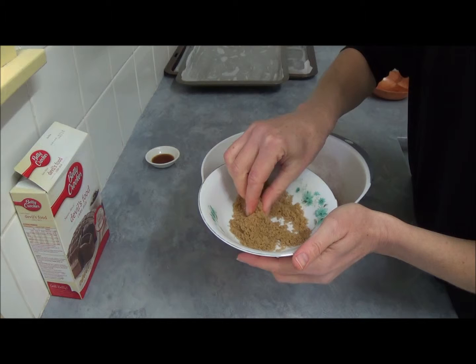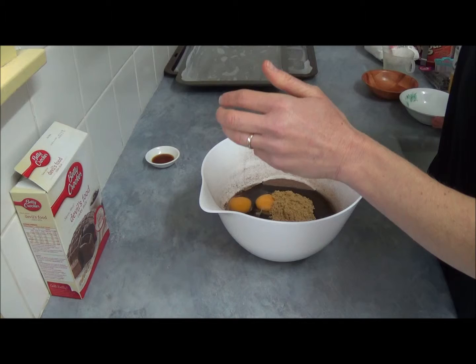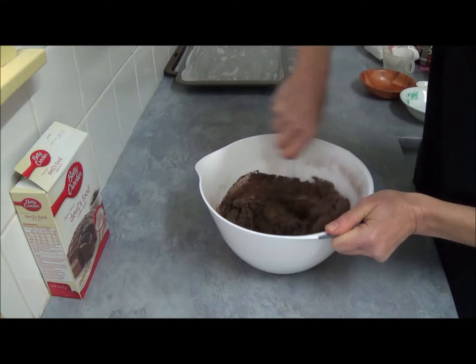Next we add two tablespoons of brown sugar. Break any lumps with your hands — brown sugar tends to have lumps, so make sure your dough has a nice, consistent texture. Then we add two teaspoons of vanilla extract as well.